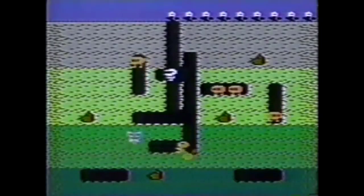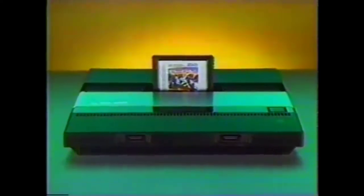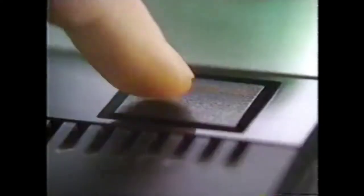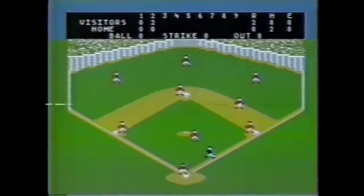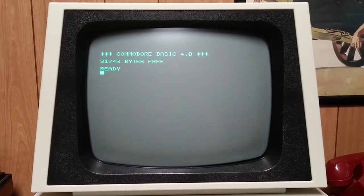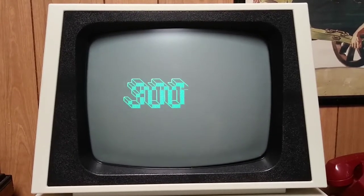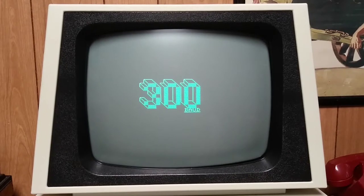The most earth-shattering Dig Dug. The most realistic Joust. Pole Position at its best. Only the Atari 5200 Super System plays them. Moon Patrol with arcade graphics. Real Sports Baseball. You're out! Only on Super System. 2600 games — the adapter plays them all. The Atari 5200 Super System. Its only competition is you.